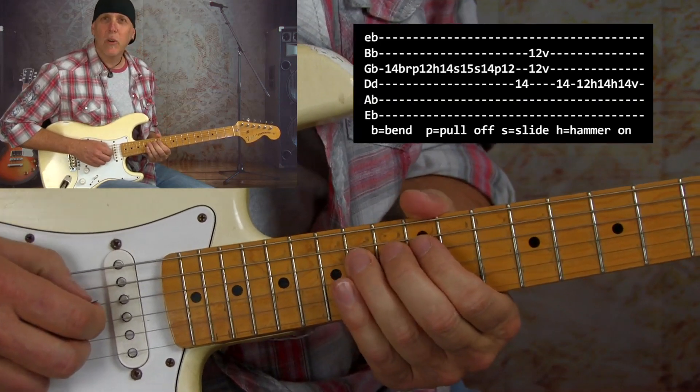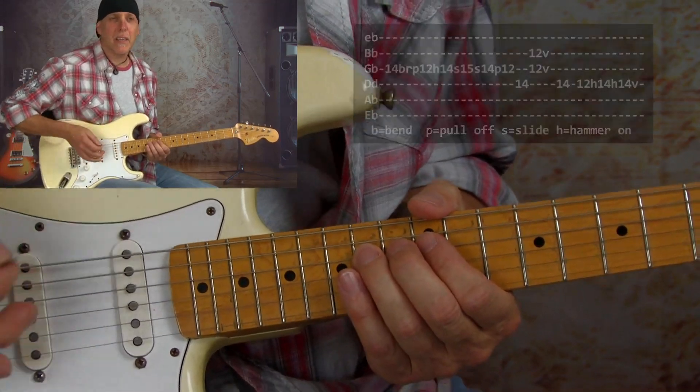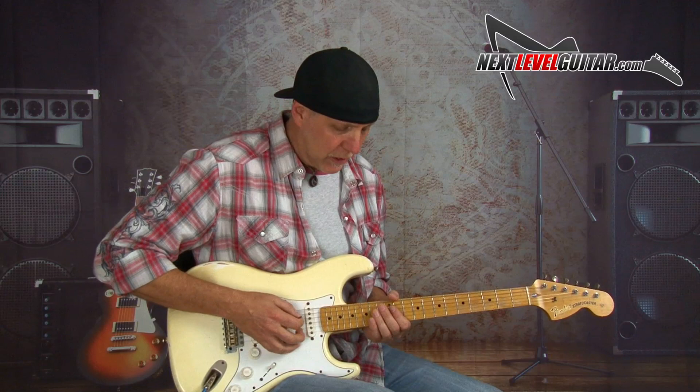Notice I end on that E note because we're in the key of E minor and we want to resolve a lot of our licks to that E. The other thing I'm doing — incorporated into the technique — is that on the first bend I'm raking across by laying the palm of my hand on the strings. That's a really common technique you want to get used to, especially in blues playing — raking into those notes where you hear the muted strings above, and then you let the note you want ring out. You get that really cool raking sound.